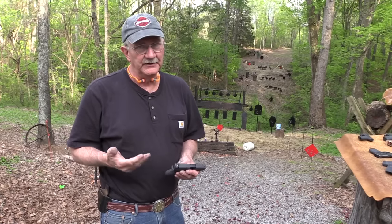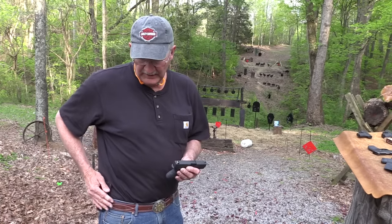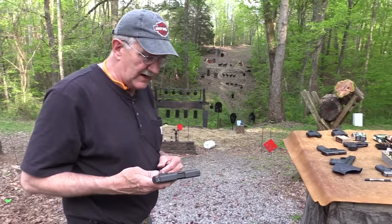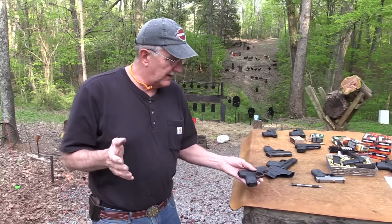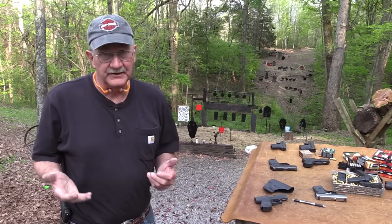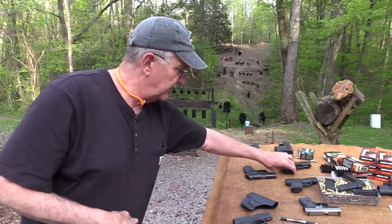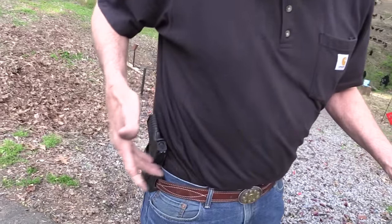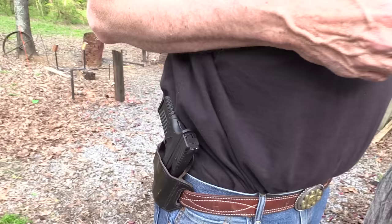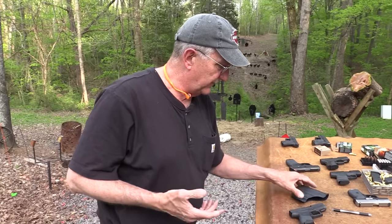I've changed my attitude toward that a little bit over the years. It's just so convenient — it doesn't print, it's against your body, it's really like you don't have it. If it's not for the pocket, you are giving up a round. Because these guns are pretty much as thin — you hardly know you've got a Shield either. You've got 7 rounds and a better grip. Same with the XDS — heavier gun, fairly thin, 7 plus 1, shoots really well.